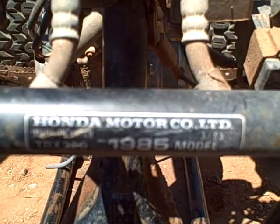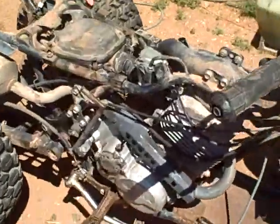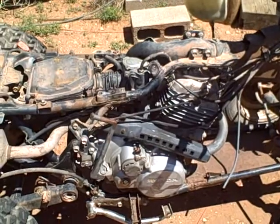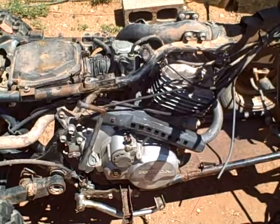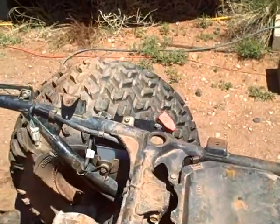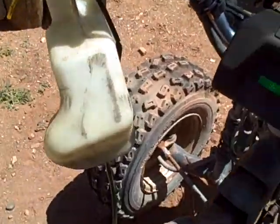This is a 1985 Honda TRX 250 I just acquired. I believe the gentleman passed on and left this in his barn — it has sat for years. I spent a couple hours on it, dipped the carburetor, put a fresh battery on it, and we're going to do a little demonstrational video because it's going for sale.